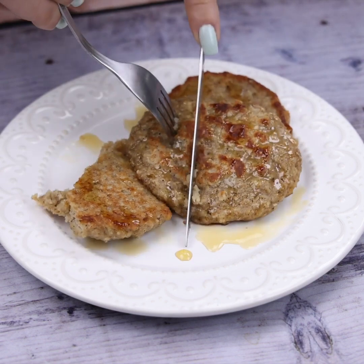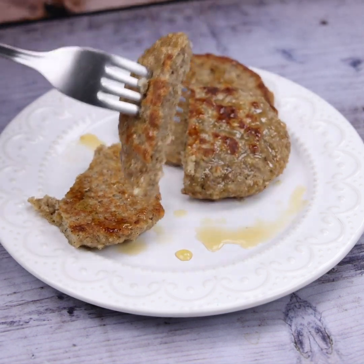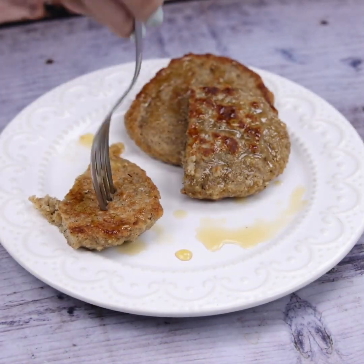I hope you enjoyed this recipe. Thank you so much for watching this video. I'll see you in the next video, bye!